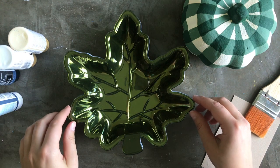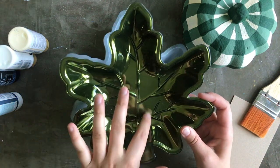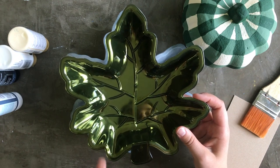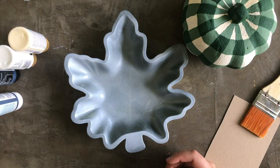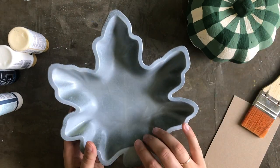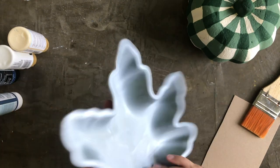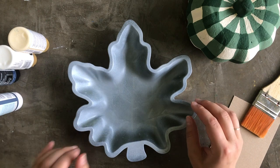I got my trays at the Dollar Tree in the fall section. They're like a green metallic — they come in orange and red as well. It doesn't really matter what color you get because you're going to paint over it anyway. I already went ahead and gave this a quick coat of white spray primer on the front and the back, a little bit thicker on the back. You just need a thin coat so that your craft paint will adhere.